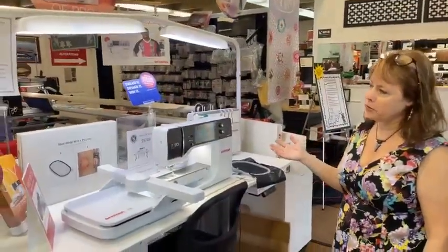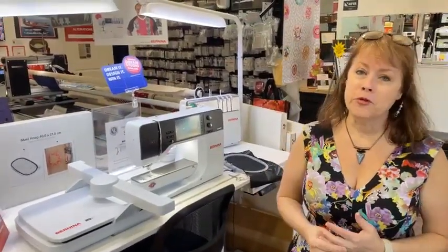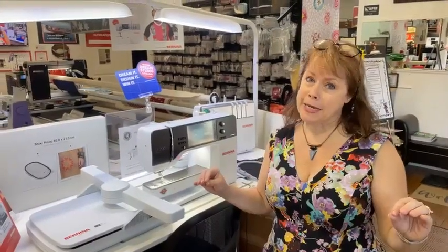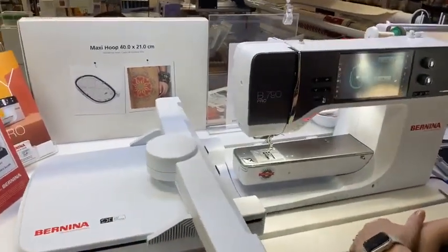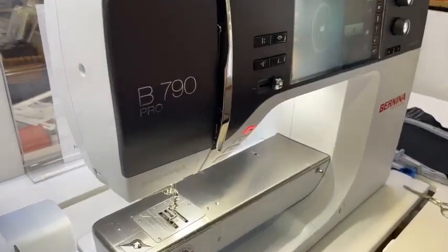We're going to talk about my favorite machine now in the whole wide world. That 890 serger cover stitch machine has been my favorite for a really long time, but I think I have moved on. I still love the 890 — I'm thinking we need to have another event with the 890 and see all the serging techniques. We've got a lot of people doing clothes right now, and if you don't own a serger, this thing is just fabulous. But now we've got the queen — she has come in, and she is just fantastic. I'm going to show you one of the brand new features that have come on this B790 Pro.